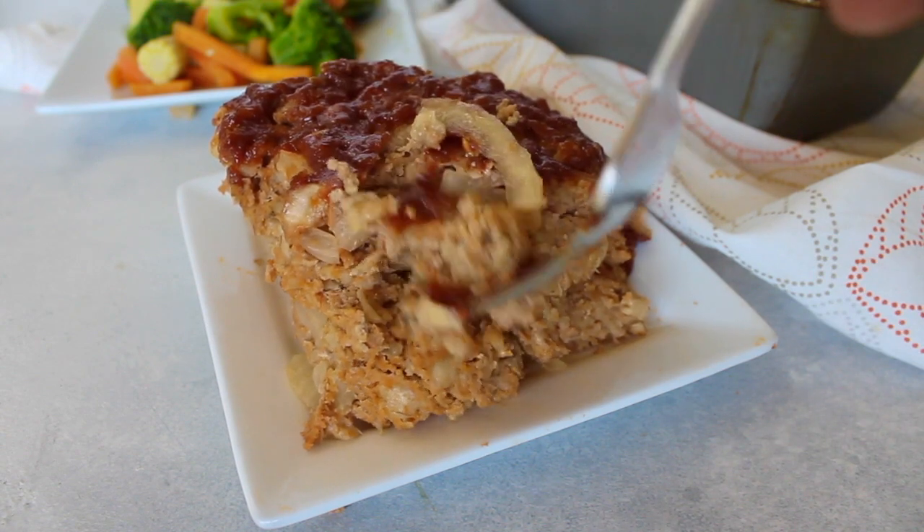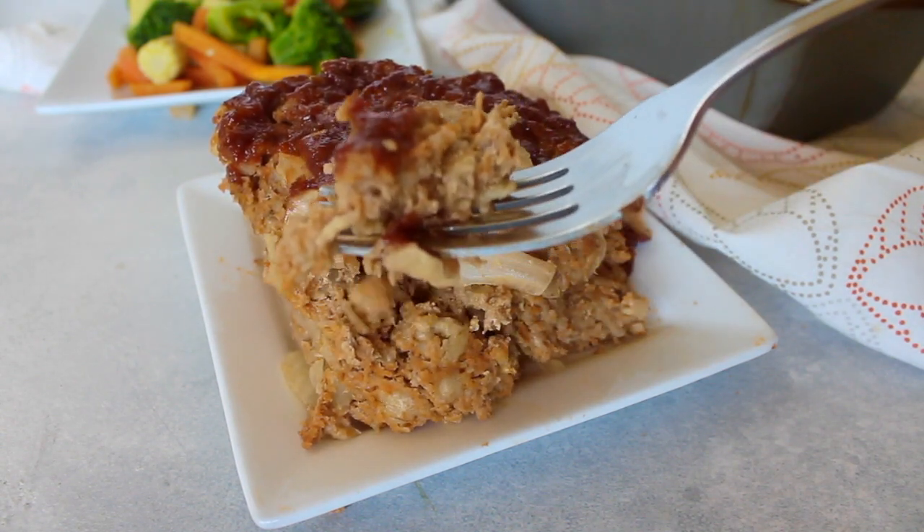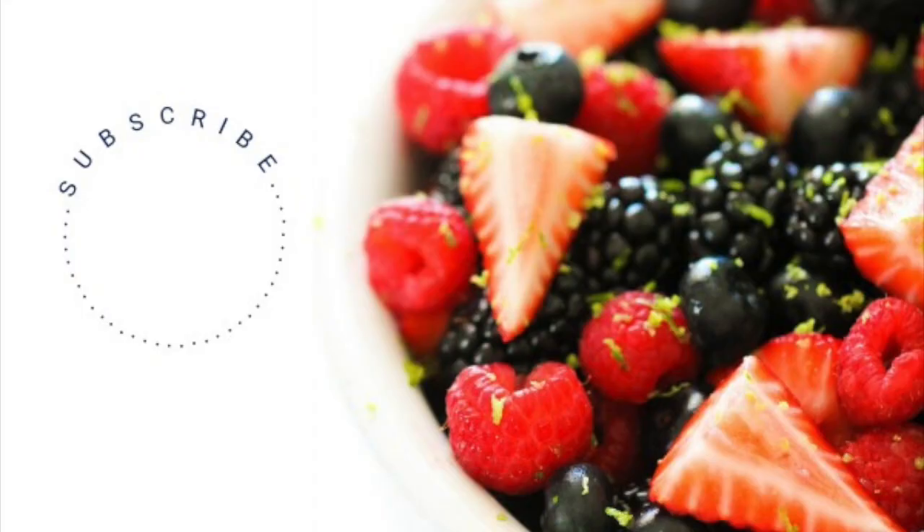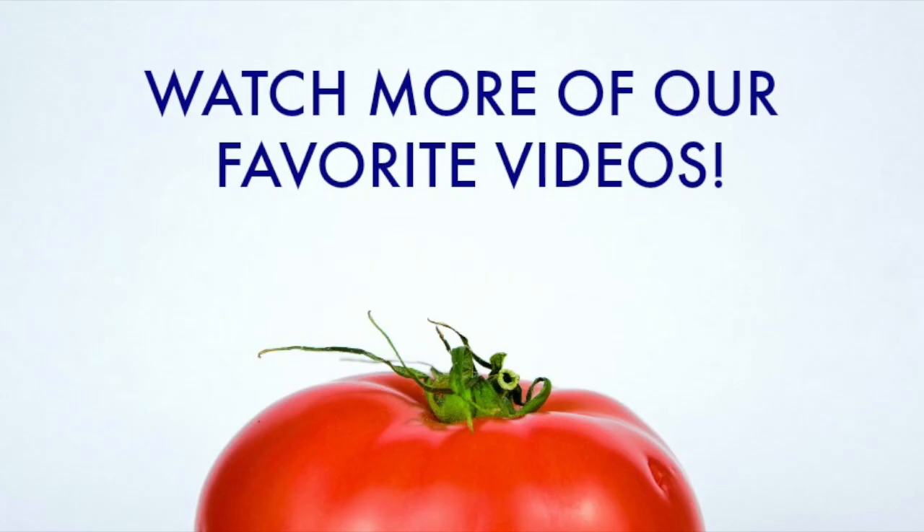The good thing about this recipe — if you have a busy day coming up and you need to cook it ahead and stick it in the refrigerator, it's good the second and third day too. Don't forget to subscribe to our channel — we'd love to see you here. If you need more dinner ideas, make sure to check out our other videos.